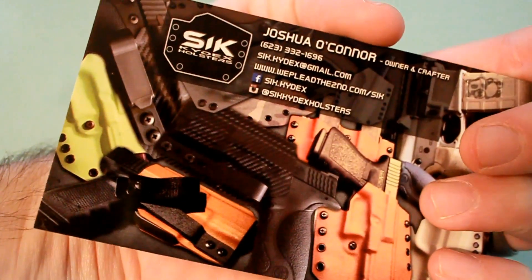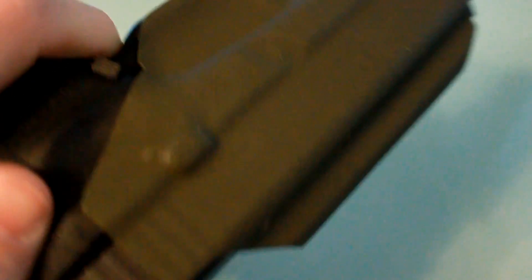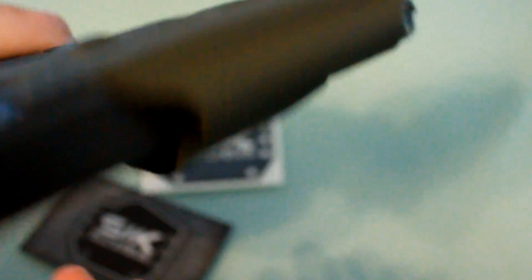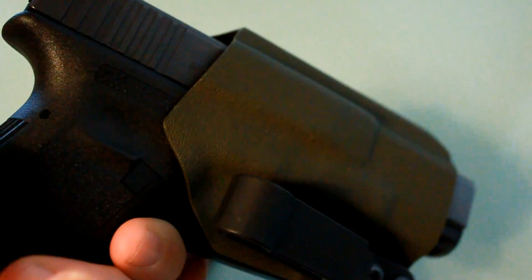Look at this sweet little card with all of his contact information on it, as well as a decal — along with a quality crafted holster. I don't think you can beat it. Again, one of my favorite holster makers. Check him out at wepledgethesecond.com — I'll put the link to that as well as his Facebook in the description below. Thanks for checking it out.